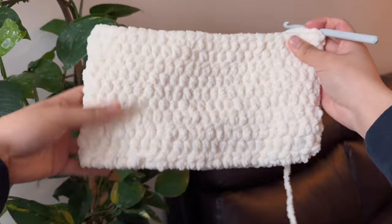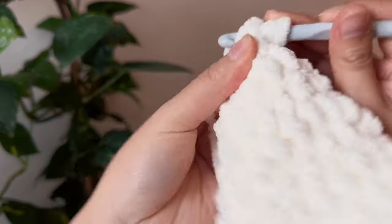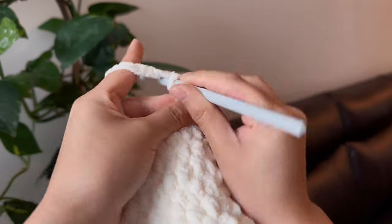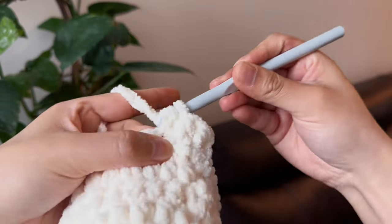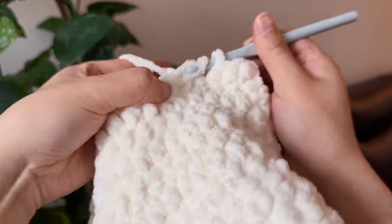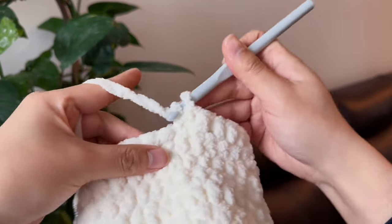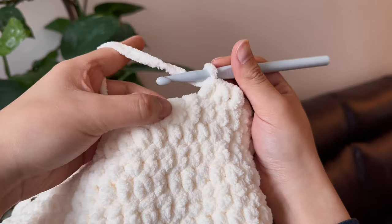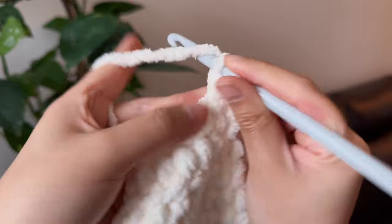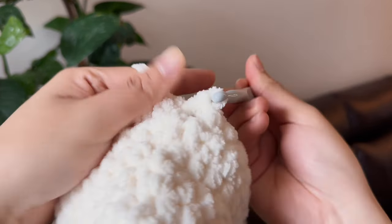Once you get to your desired height, we still have to make the last row of this section. This last row is different because we have to start cinching it and making the opening a little bit smaller. So as always, chain one, flip your work, and we're going to make three half double crochets, then skip the next stitch and go to the next one. Do three more half double crochets, skip one, and repeat this for the entire row. Then we'll do another slip knot to join the two ends together.